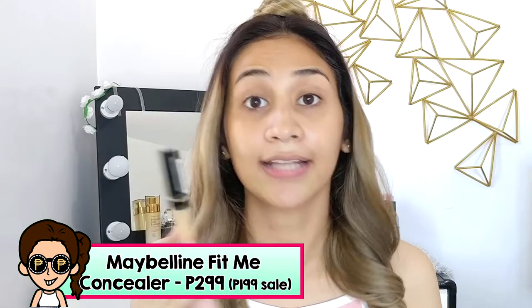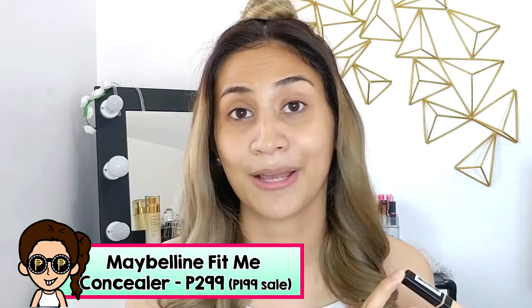So what I use is this Maybelline Fit Me Concealer. I got it at a sale price of 199 pesos, but you could get it for less than 300 pesos — 299. I place it under my eyes, then on the lid base and the center of my face for a little bit of highlight. If you don't have a brush or sponge available, you could use your finger — specifically your ring finger because it's the most delicate one. But if you have a sponge like I do, use that to place the product evenly. Instant brightening — parang good morning na talaga.